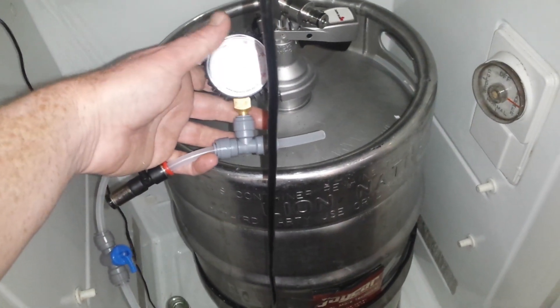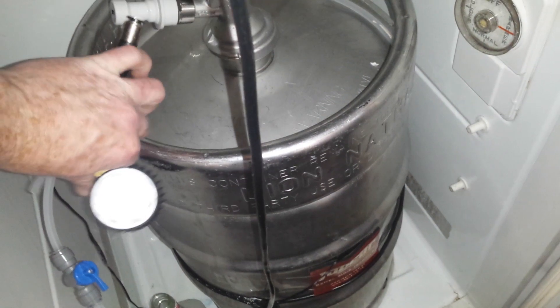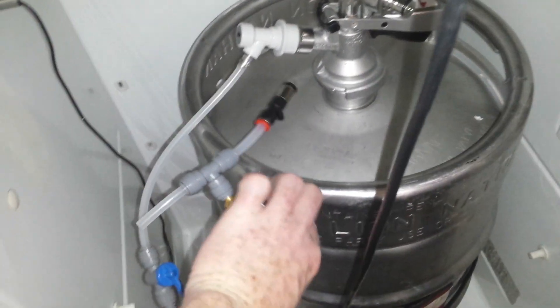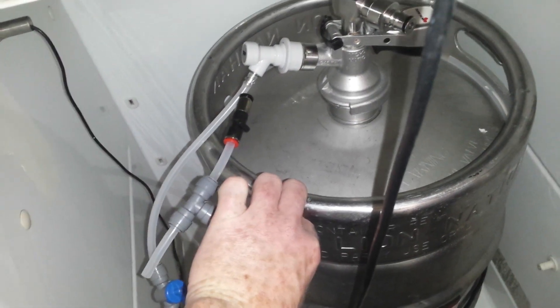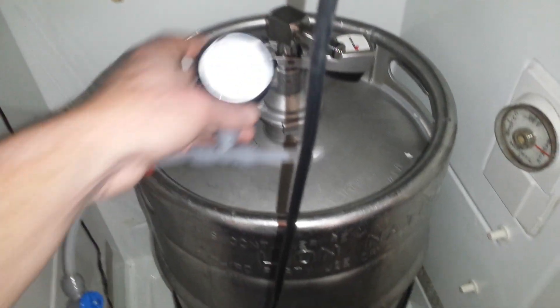However, once it's hooked up, it will basically — let me get my hand out of the way — it will look like that. So we're running off there and you can adjust it, and I've been doing that.